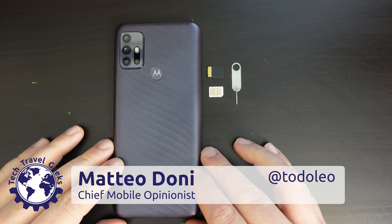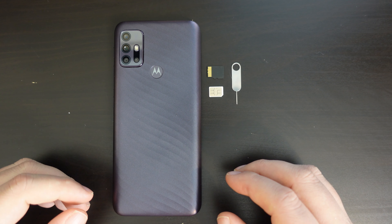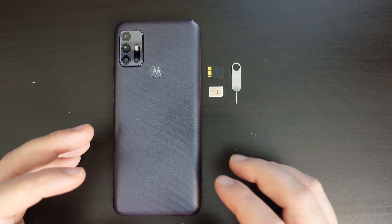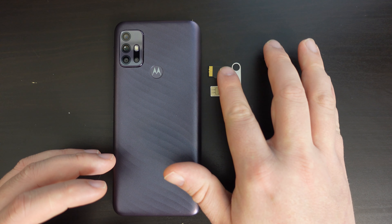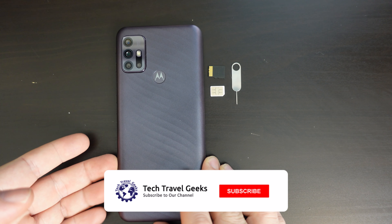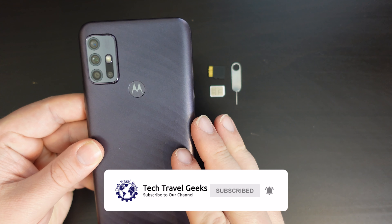Hello there, I'm Matteo, the Chief Mobile Opinionist here at Tech Travel Geeks, and this is the Tech Travel Geeks guide on how to insert your SIM and/or memory card into the Moto G10. If you don't already, please do subscribe to the Tech Travel Geeks here on YouTube.